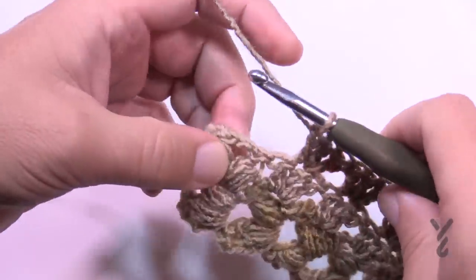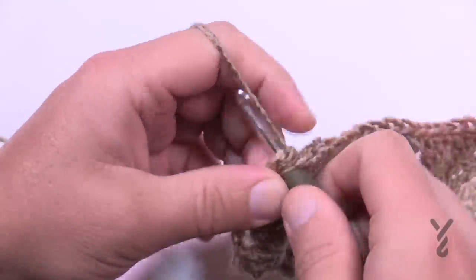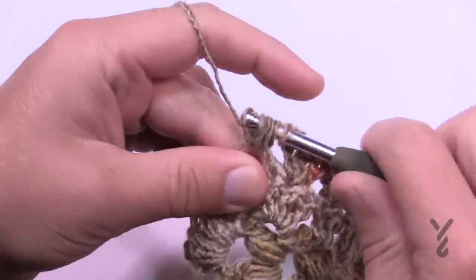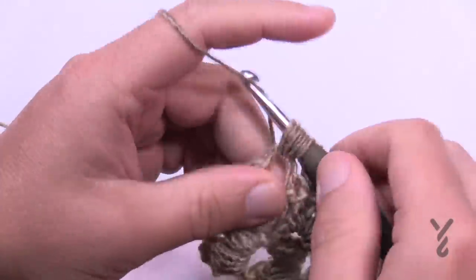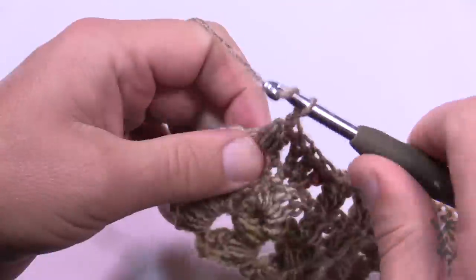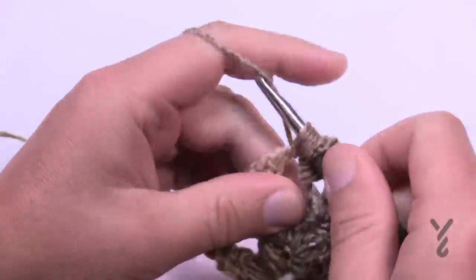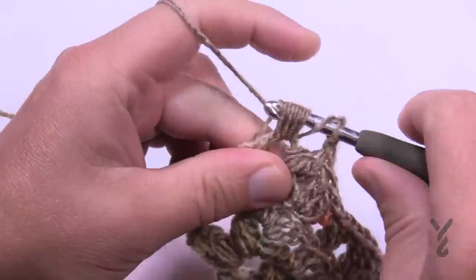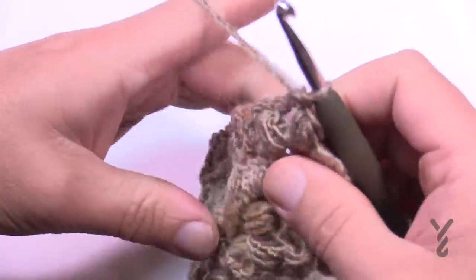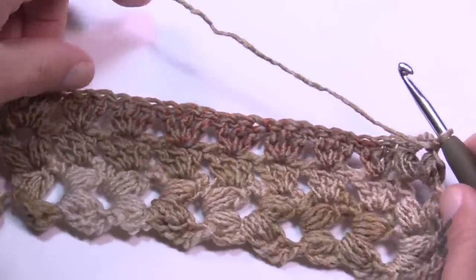Once you get to the other side, it's just the middle one — jump right there and put in that puff at the end. Note that the puff stitch in this pattern uses four passes instead of the usual three I'm accustomed to — I'm confusing myself a little from experience. Turn your work and let's begin row three, when the real fun starts.